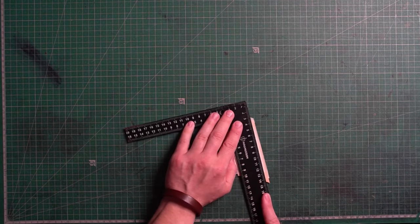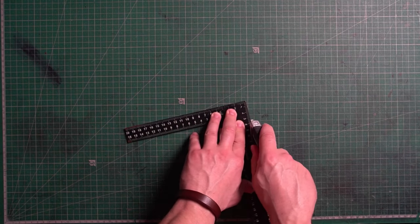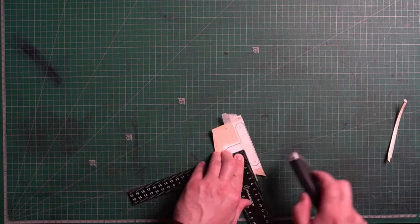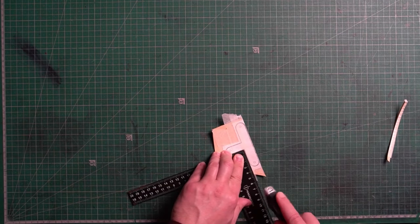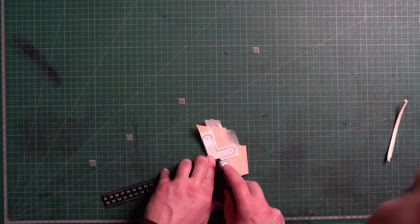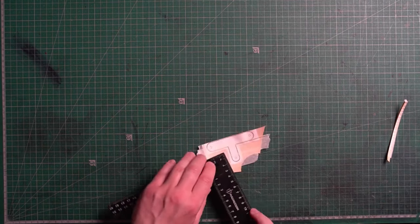This little piece is quite important because it stiffens the case itself and it protects your glasses while they're in a bag so they're not getting squashed.